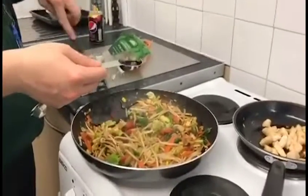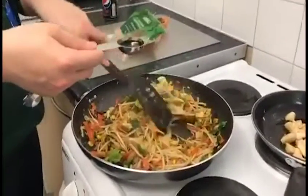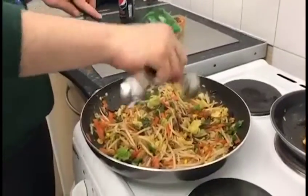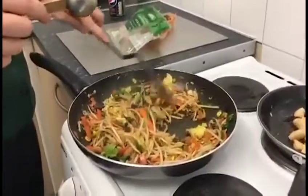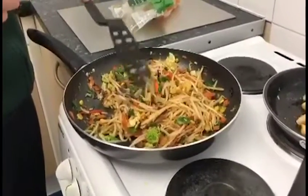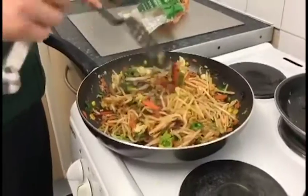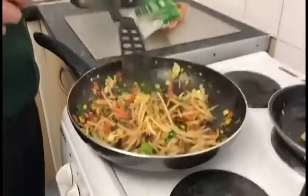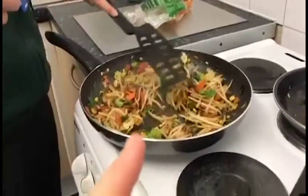Andre is going to add the second of our two tablespoons of soy sauce. That's all the ingredients added, so now just make sure you fry the veg a bit more.